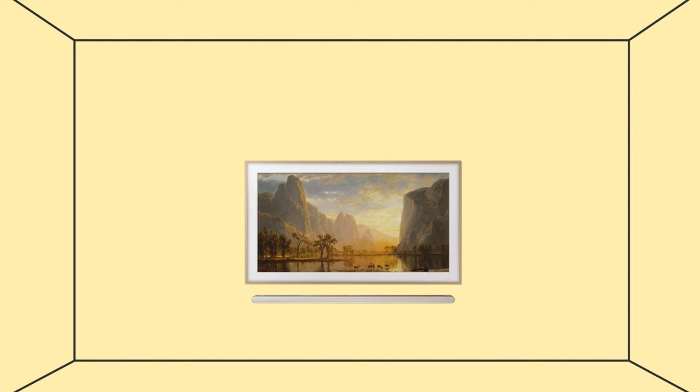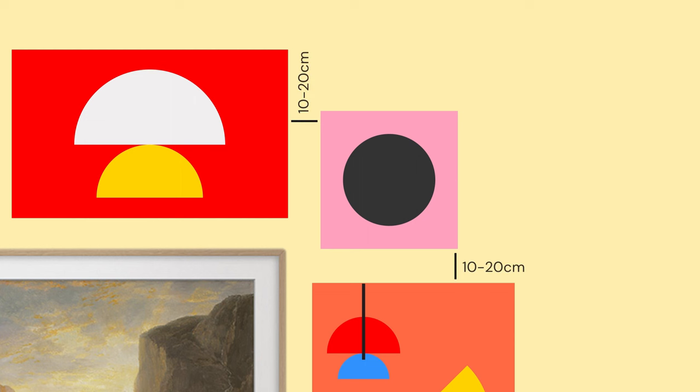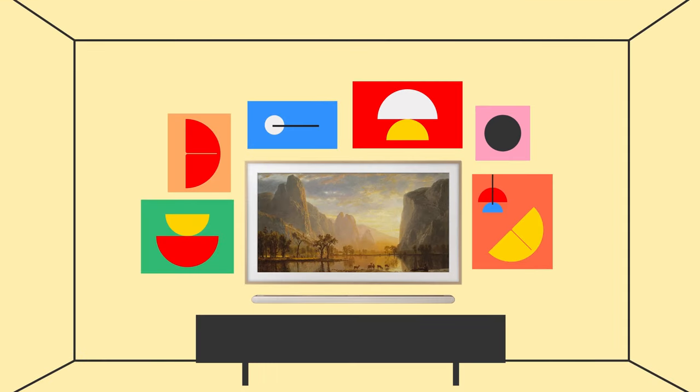Since I wanted to incorporate my TV into my gallery wall, I use Samsung The Frame as the starting point for designing the layout. The best way is to work sidewards and upwards from there. The distance between each artwork should be about 10 to 20 centimeters apart, so they still feel connected but not congested. I also have a cabinet below my TV for visual balance.